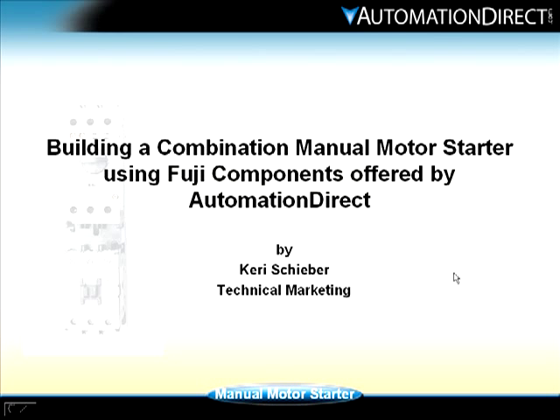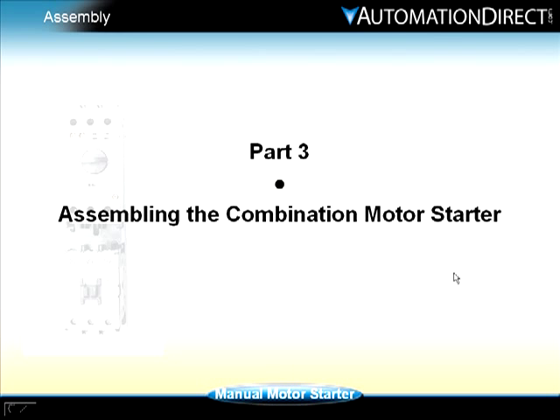Building a combination manual motor starter using Fuji components offered by Automation Direct. I'm Carrie Scheiber and this is part three, assembling the combination motor starter.